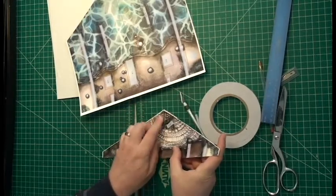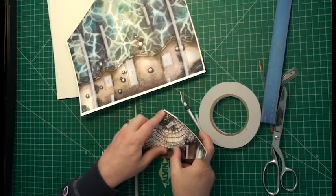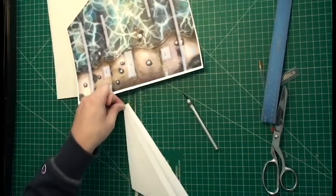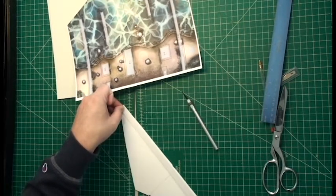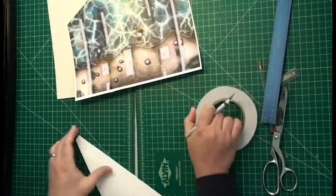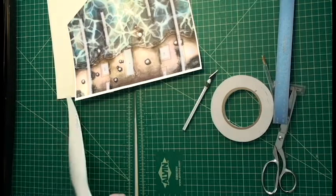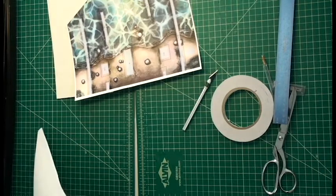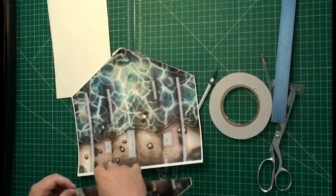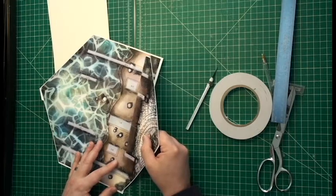Now we're going to put the two lower pieces on and attach that. This is a fairly complicated pop-up — it's got a lot of parts, it's got four pages of parts. They need to be attached in the right order for this one, so we'll go through numerically. Make sure each part is scored, cut, and attached in numerical order. Again, we match up the ground textures for this. You want it to be pretty close.